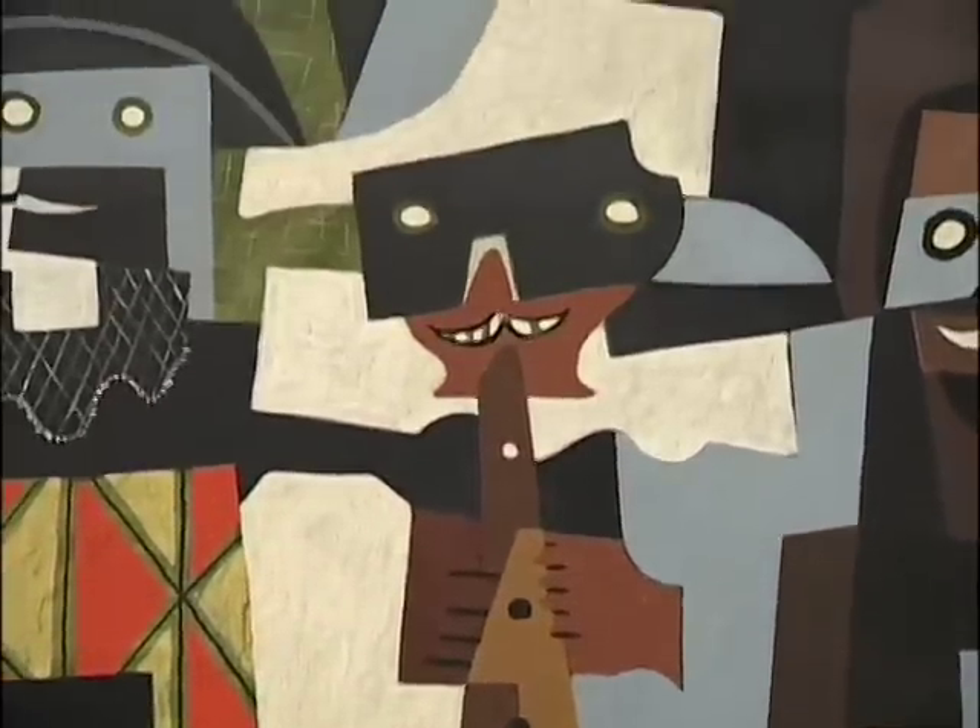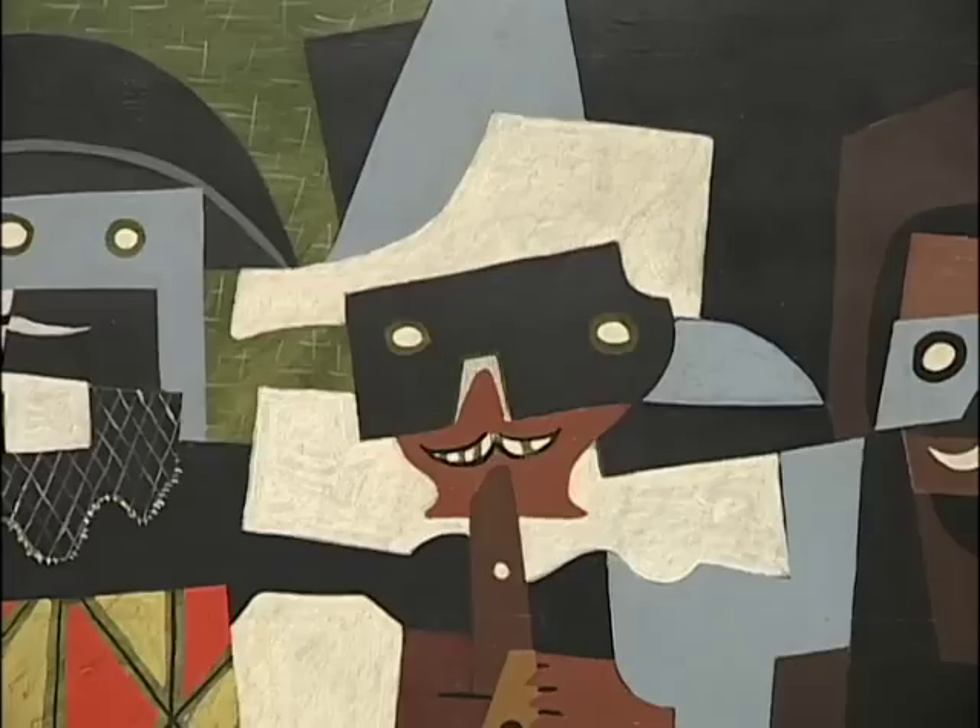He receives a head wound at the front — he was fighting for the French army — but makes it back to Paris alive, only to fall victim to the Spanish influenza pandemic. So Picasso makes this work as a kind of homage to this fallen friend of his.